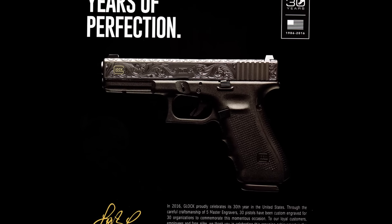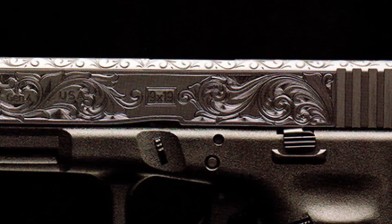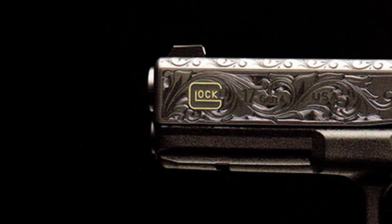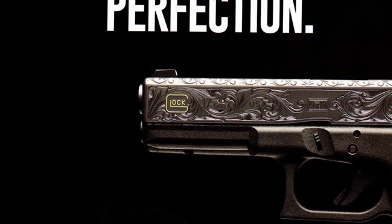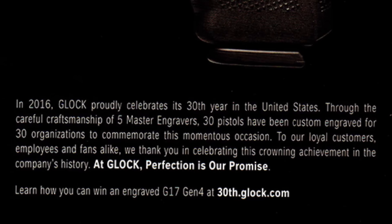This is the 30th anniversary Glock 17. Just by looking at it, you can tell that it's a Glock 17, it's a Generation 4, but the slide has some unique characteristics. One of them is being beautifully engraved, and it also has gold or brass accents around the Glock logo towards the muzzle. It says: 'In 2016, Glock proudly celebrates its 30th year in the United States. Through the careful craftsmanship of five master engravers, 30 pistols have been custom engraved for 30 organizations to commemorate this momentous occasion. To our loyal customers, employees, and fans alike, we thank you in celebrating this crowning achievement in the company's history. At Glock, perfection is our promise.'